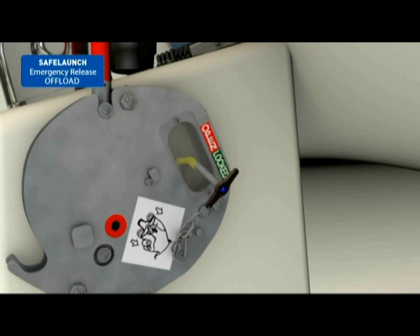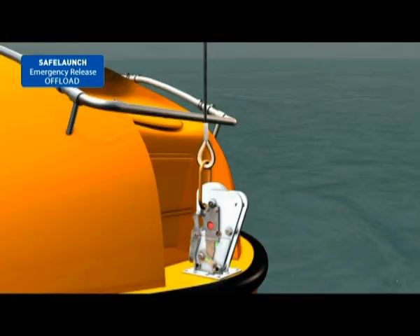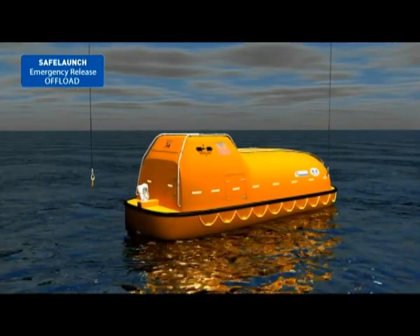Break the hydrostatic interlock inspection window on the release handle assembly with the T-headed safety pin. Use the safety pin to push the yellow hydrostatic interlock arm up into the red open area and hold it in that position. Lift and rotate the release handle down to its full extent. The lifeboat will be released from the fall wires. Proceed to sail away.